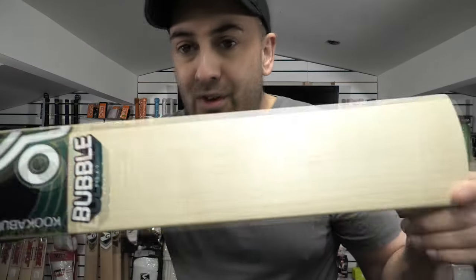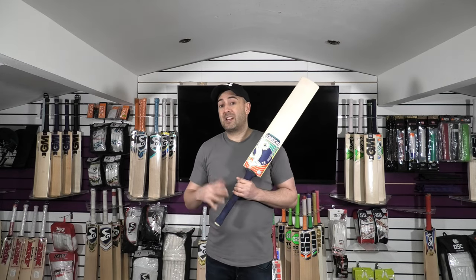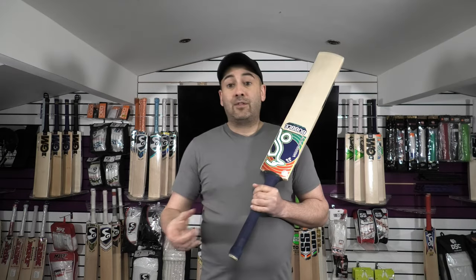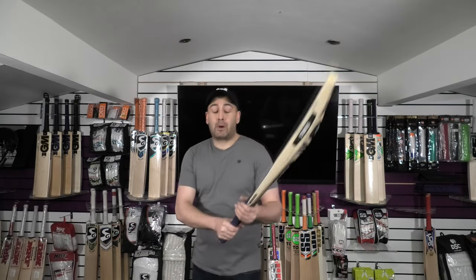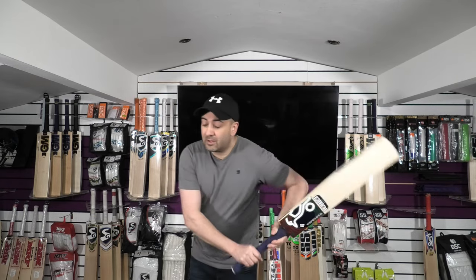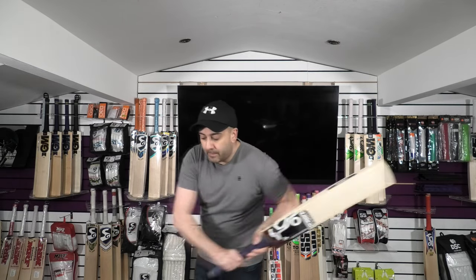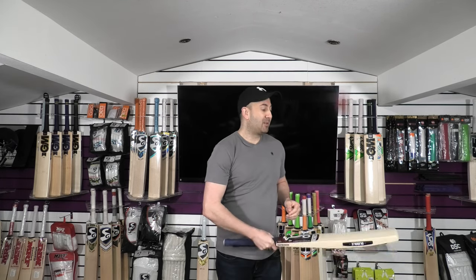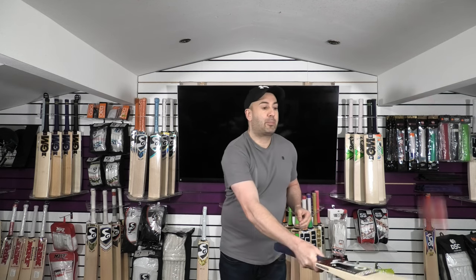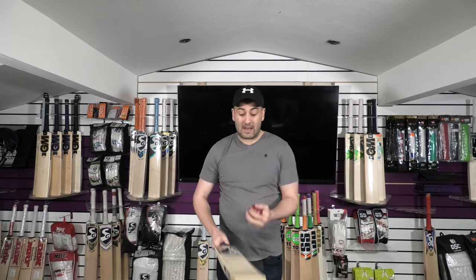For the price point, it is quite expensive for a grade 3. But with the 20% off, you will get £60 off, taking it down to £239.99. And if you're outside the UK, you'll get the VAT taken off, taking it to £199.99, which is a really good price. Balance-wise, this one feels really good, picks up really well. I really do like the handle on these Cucabra bats — they feel really good in the hands. Ping-wise, this one absolutely flies. The pressing on this is fantastic — it's an absolute rocket.